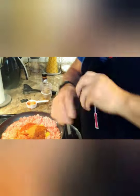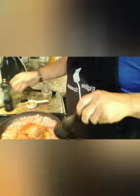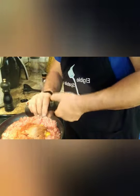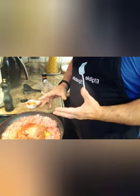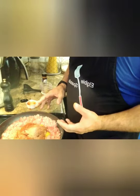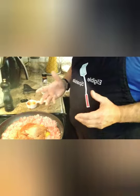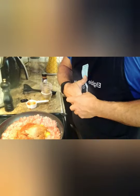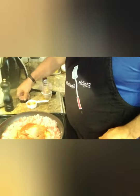Next we're gonna add some salt and pepper to taste. Now we're gonna go ahead and heat all this together — bring it up on medium-high heat, then bring it to a simmer, and let it simmer on low heat for about an hour to an hour and a half. Then we'll show you the results at the end.